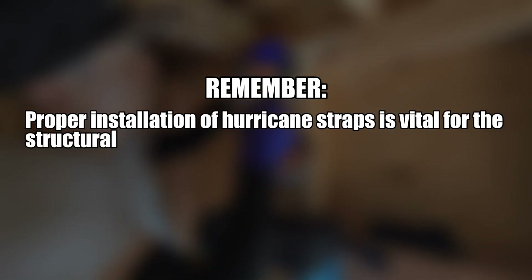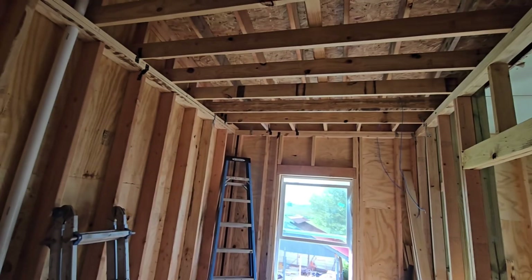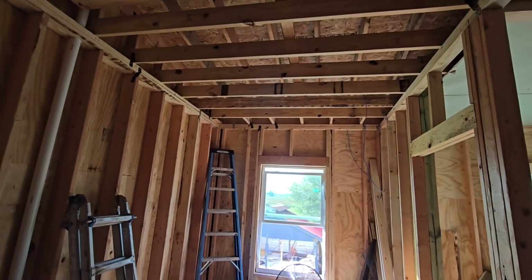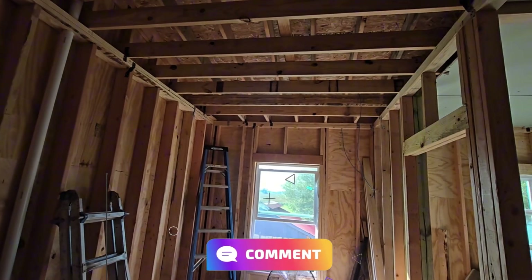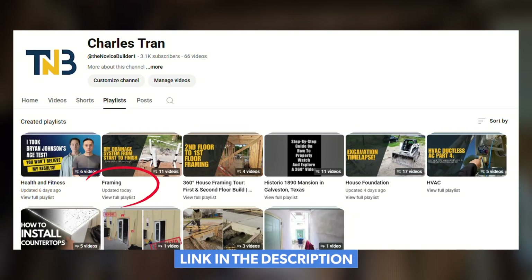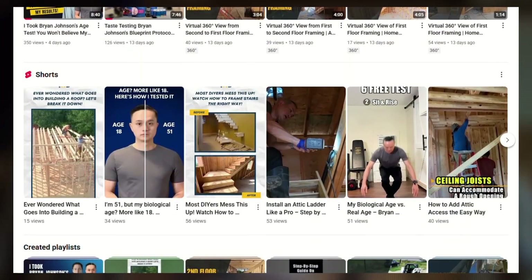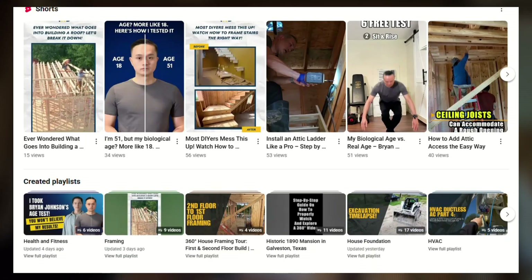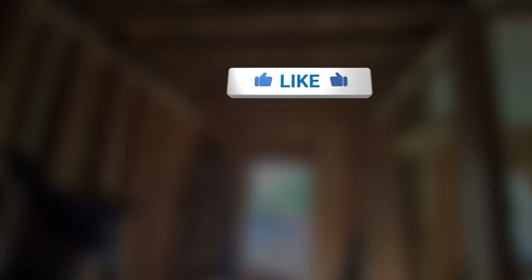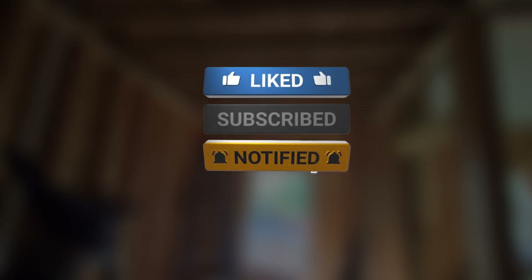Remember, proper installation of hurricane straps is vital for the structural integrity of your home, especially in areas prone to high winds. That's it for our tutorial on installing hurricane straps. If you have tips to share, feel free to leave a comment below. I'd love to learn from you. Be sure to check out the links in the description to watch my complete construction playlist, or subscribe to my channel to gain access to all my in-depth tutorials, DIY projects, and step-by-step guides. Thank you for watching. Make sure to hit the subscribe button and ring the notification bell so you never miss my upcoming projects and videos.